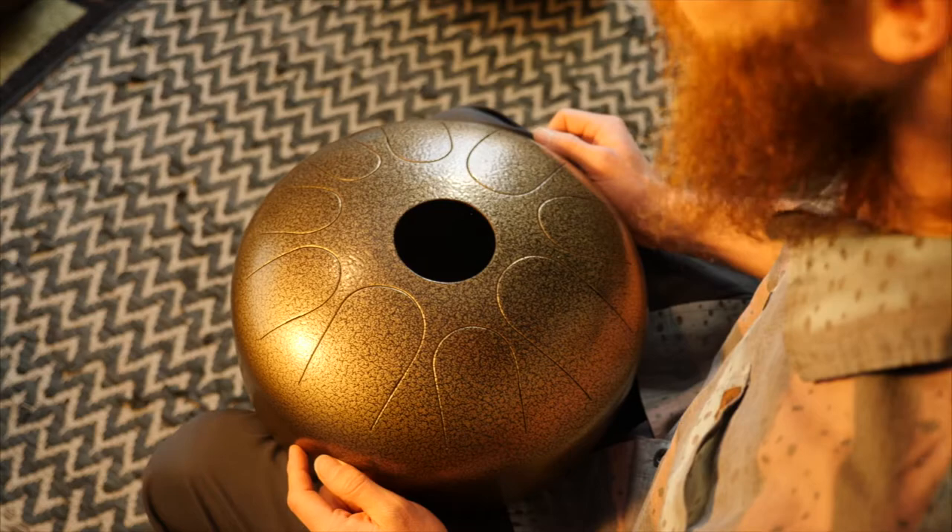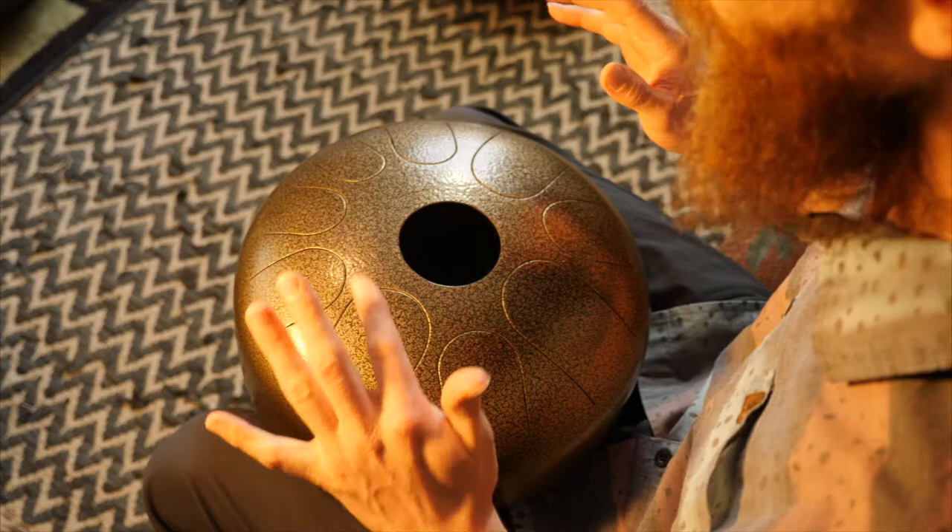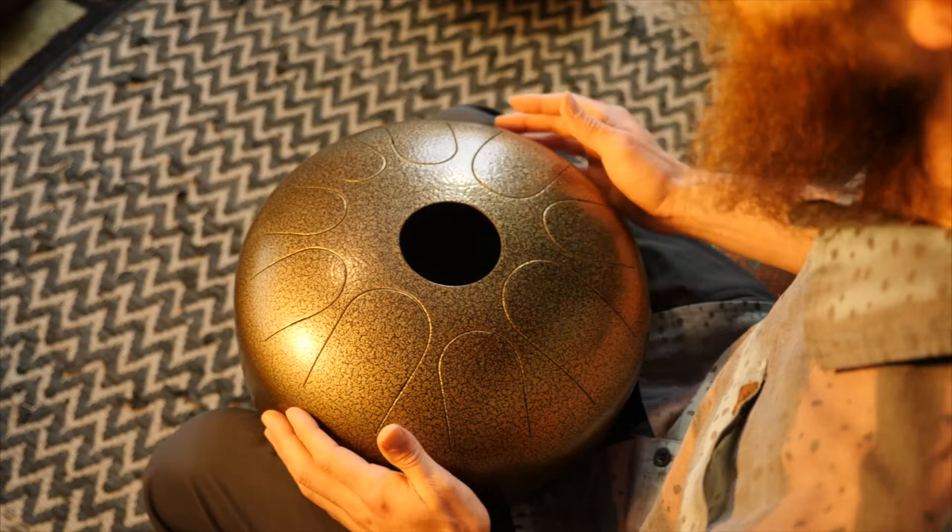Hey friends! Welcome back to your next Monestone drum lesson. In this lesson we're going to talk about playing with your hands — 101 basic understanding of how to do this.